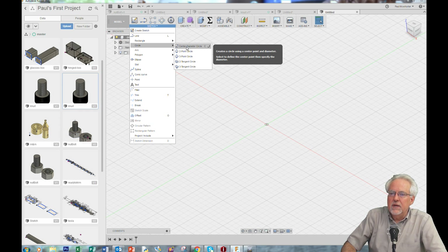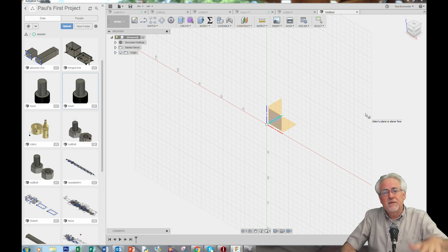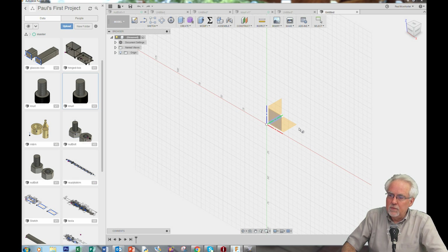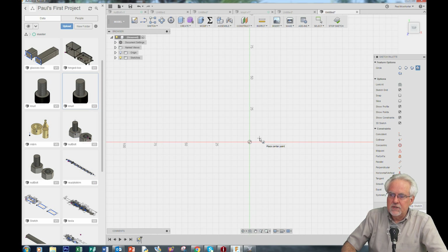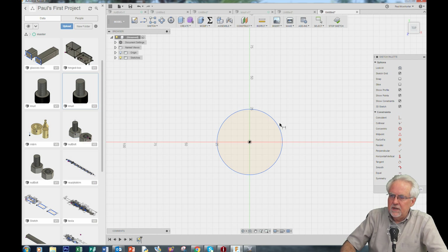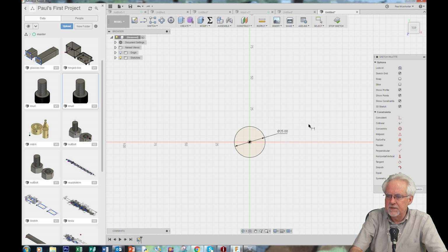We are going to sketch a center diameter circle. I like to sketch in the XY plane because you get things more naturally oriented for 3D printing — that would be the red-green plane, so I will click here. I'm already in circle mode. I will hover over the origin, click once, pull away, click again. Now click D for dimension, click on the circle edge, and I want this to be 25 millimeters. Enter.